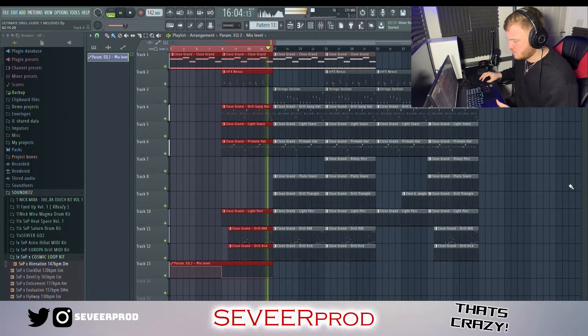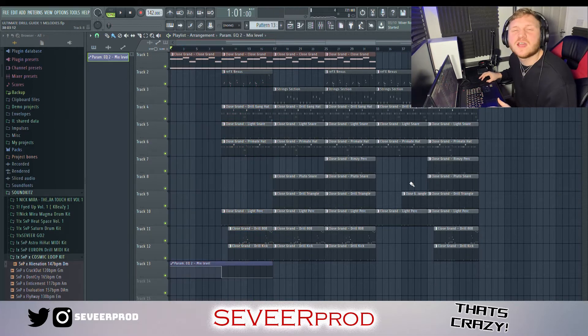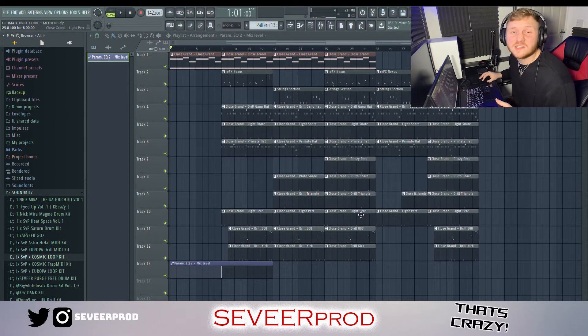So yeah, that's a real good tip on adding a little bit of variation to your intros and spicing up your beat a little bit more. And with that being said, it sort of takes me nicely on to my next point, which I've not really spoken about — but this is transitions.